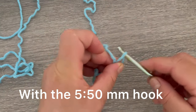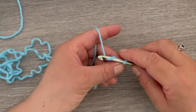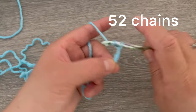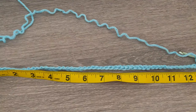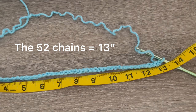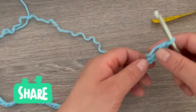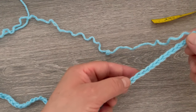We're going to start by making a slip knot on the hook and we are going to make 52 chains. Just continue making until you have 52. Here I have my 52 chains and it measures at 13 inches. Now we are going to make a slip stitch on the first chain, making sure the chain is not twisted.